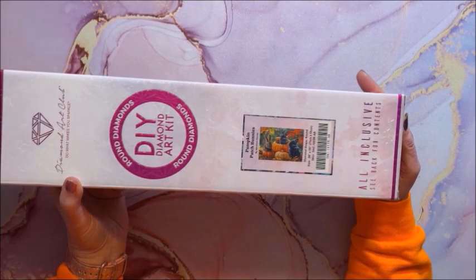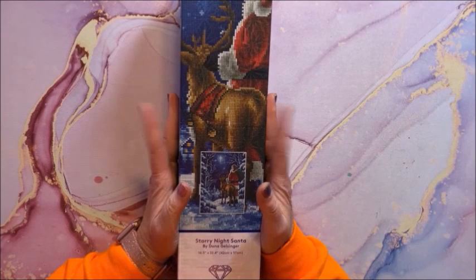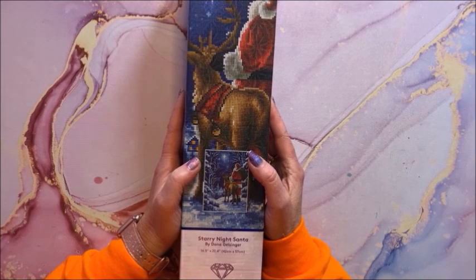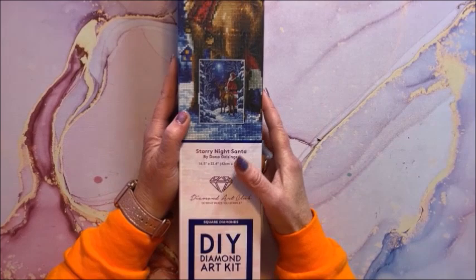On to some Christmas ones. This is the only one that I bought at Hobby Lobby — they had a set of four Christmas ones out this past year. I only purchased this one; they were 50% off. This one is called Starry Night Santa and it is by Donna Gelsinger. It is a 42 by 57 square kit.